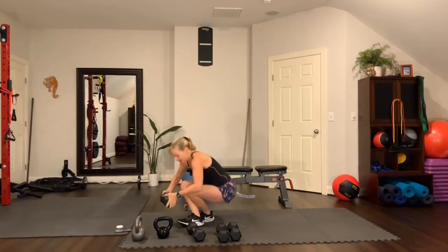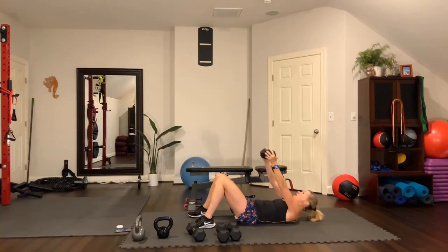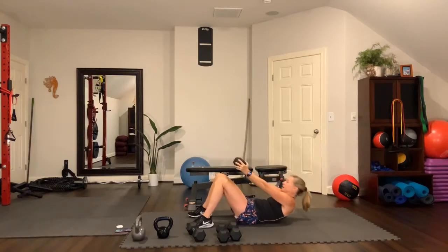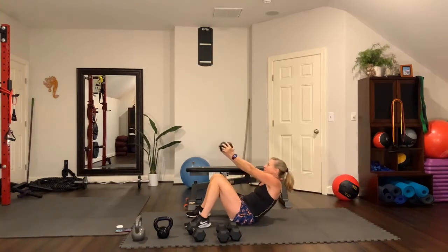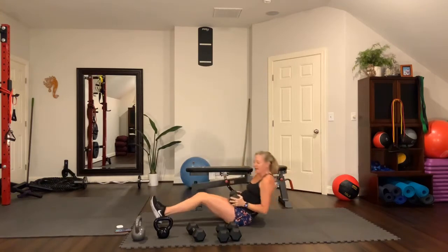Straight arm crunch — this time I'm going to go with my 15-pound dumbbell. Lie down, put your head down, feet on the floor, reach the arms straight, holding the ends of the dumbbell. Lift — you're not lifting all the way up, just right to that sticky spot, then lower. Right there — that flexion builds your abs. Look up, keep that movement, keep your feet on the floor. Round two down.